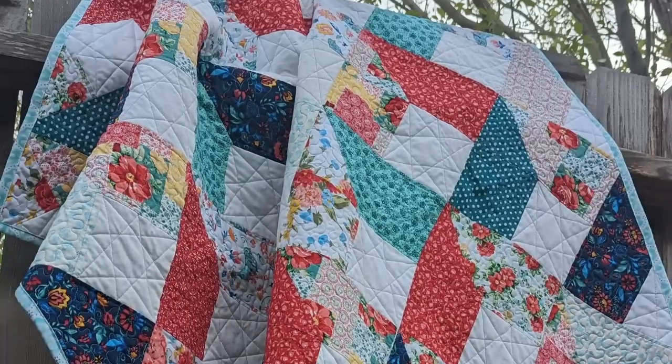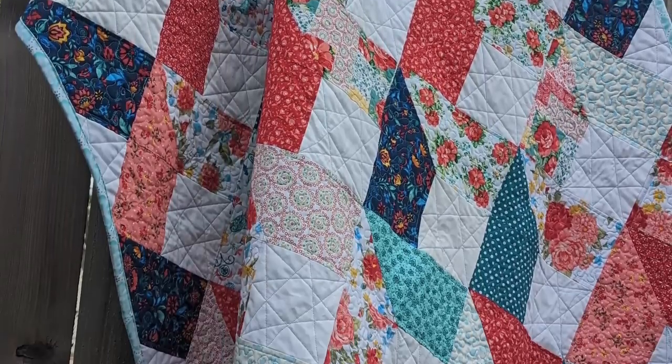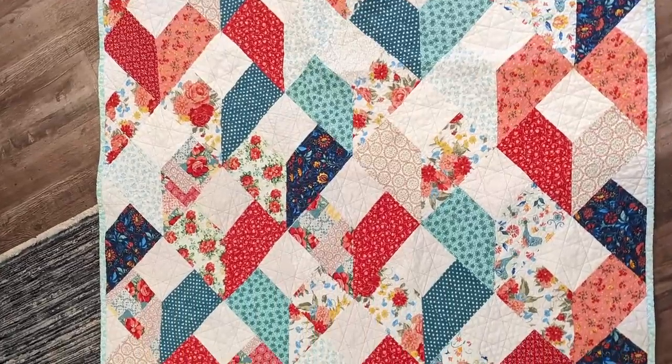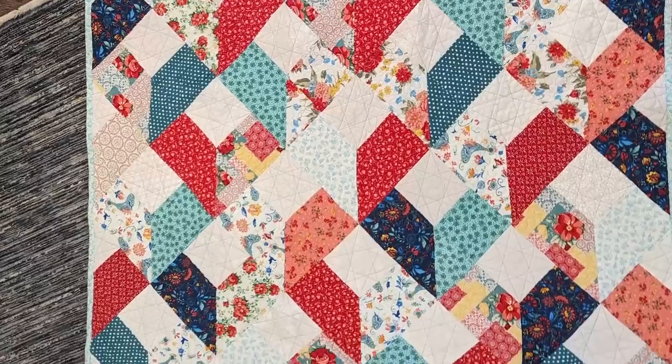Now I'm not willing to throw this quilt into the wash without the color catchers, because even though this is a test quilt, I still worked really hard on it and I really love the way it came out. I'm going to show you some more pictures of the full quilt so you can see the pattern of it and how beautiful it turned out. It was a really, really simple pattern. You can see how the pattern came together — it looks almost kind of 3D in some instances.